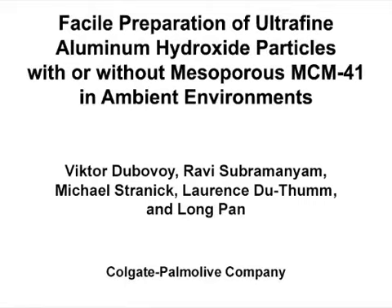The overall goal of this experiment is to develop a green methodology for the facile synthesis of stabilized ultrafine aluminum hydroxide particles, which can be used to effectively introduce aluminum hydroxide or aluminum oxide onto a wide variety of materials.